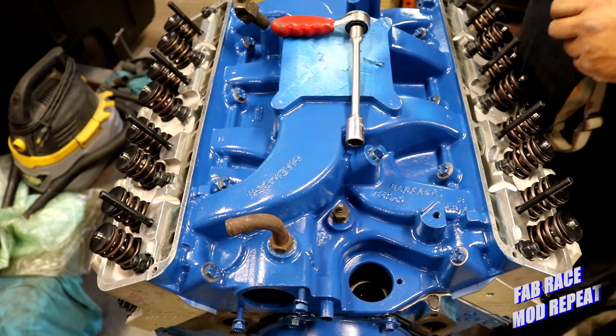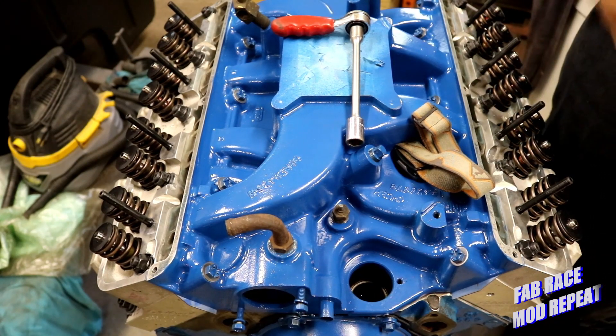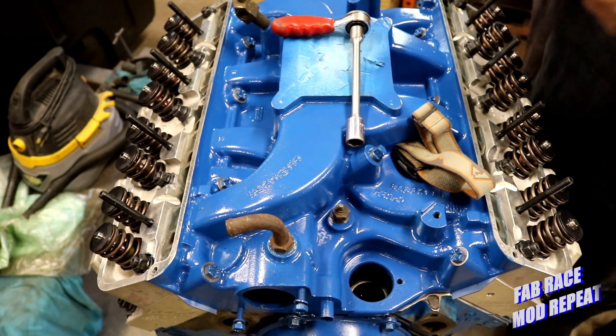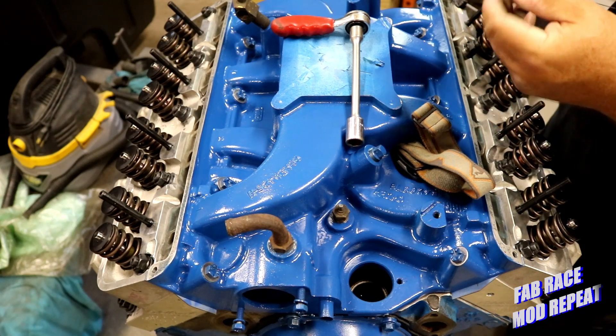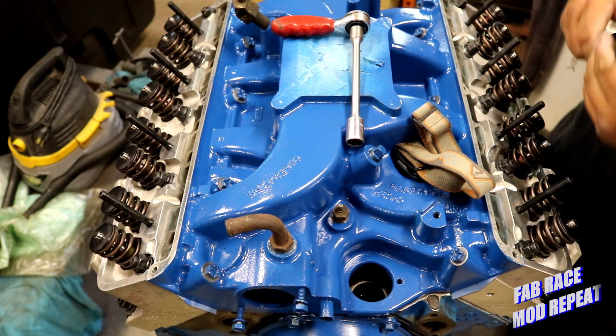We definitely need to work on this intake. The 6-thousandths feeler pretty well readily went in everywhere, so I've got to determine by how much.